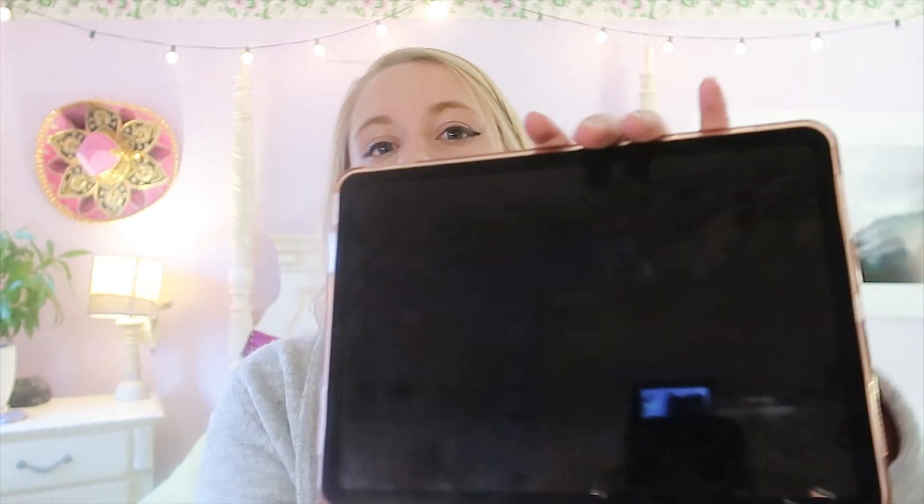The first thing I did to customize this is my case. I got this before I even got the iPad. I really like this one, but I am going to explore other ones soon. It's rose gold so it matches the actual rose gold of the iPad. One thing I really like about this case is that it has a little slot for the Apple Pencil so you won't lose it.